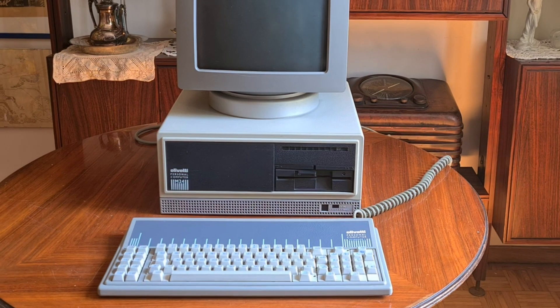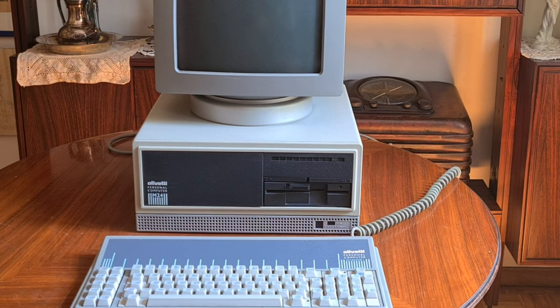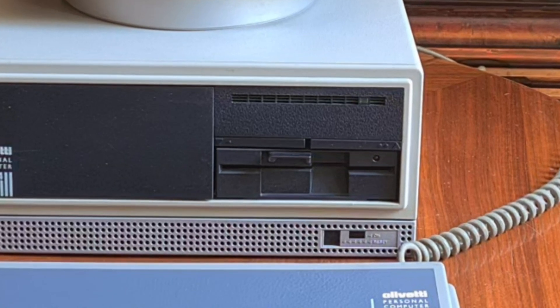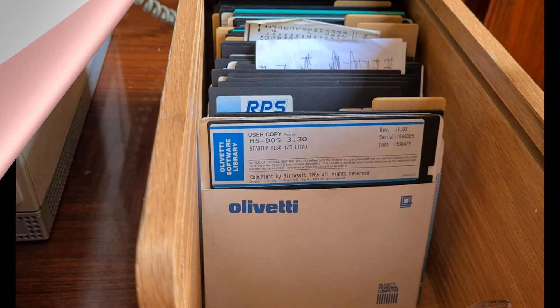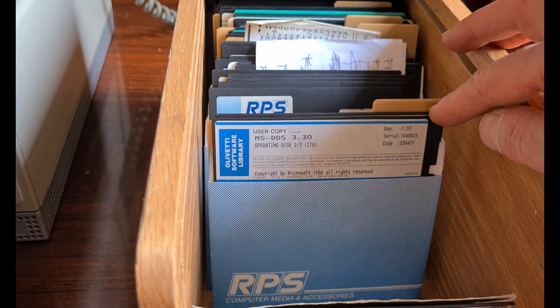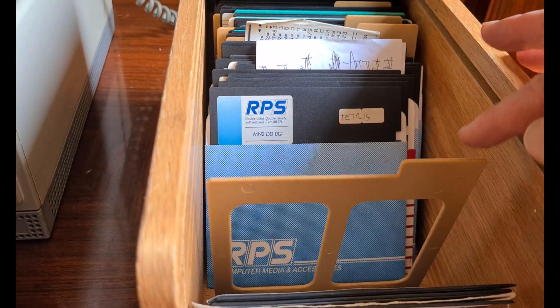It seems somewhat similar to current PCs, but of course there are many differences. It uses big 5.25 inch floppy disks and hard disks with a maximum capacity of 10 megabytes. This is a comparison with a current hard disk of 3TB — very different, you see. At those times, software and games were on these so-called floppy disks. I still have many games on these old 5.25 inch floppy disks.